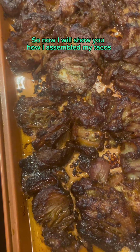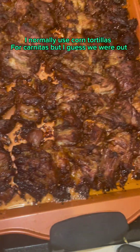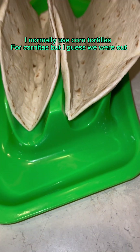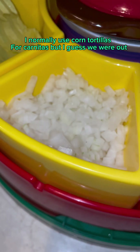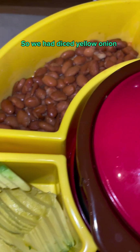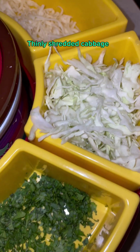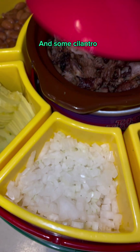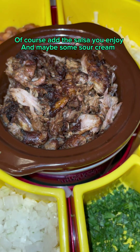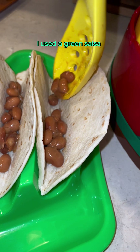Now I'll show you how I assembled my tacos and what I put on mine. I normally use corn tortillas for carnitas, but I guess we were out — we eat tacos multiple times a week. We had diced yellow onion, sliced avocado, whole pinto beans, Monterey Jack cheese, thinly shredded cabbage, and some cilantro. Of course add the salsa you enjoy and maybe some sour cream. I used a green salsa.